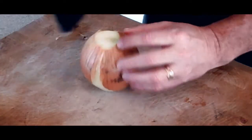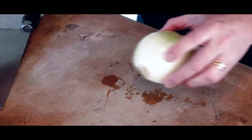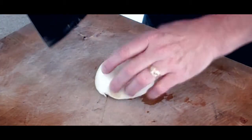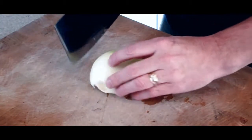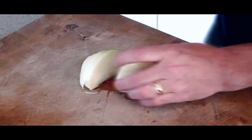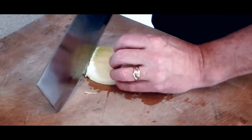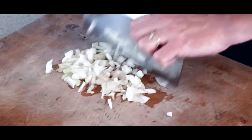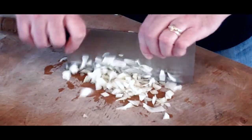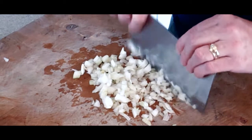The first thing we want to do is cut our onion in half and peel it. We only need a half a cup, so put the bottom of the onion away from us and just slice it down — that should be enough. We want this to be pretty finely chopped.